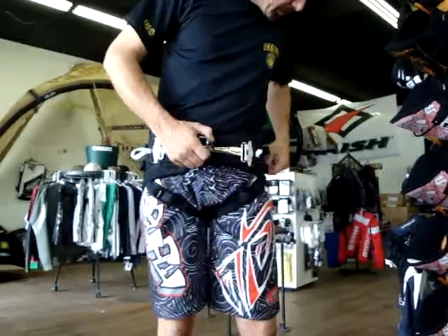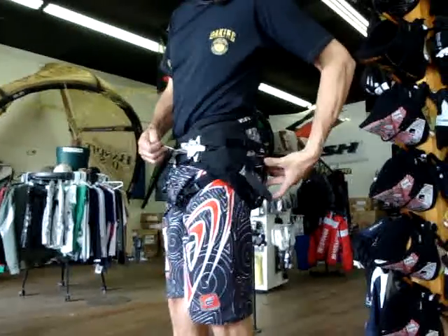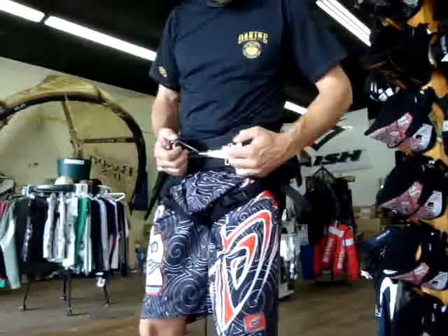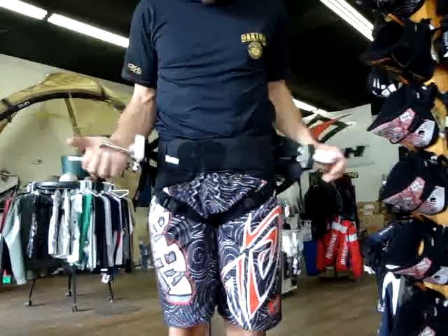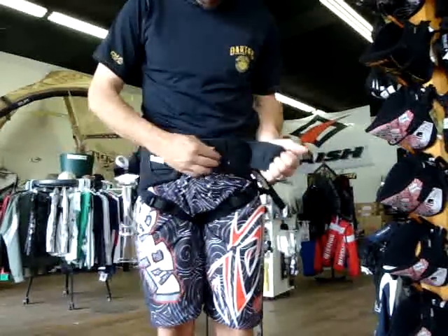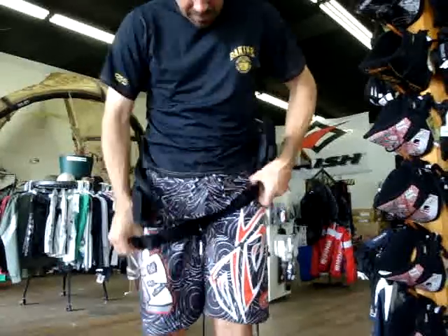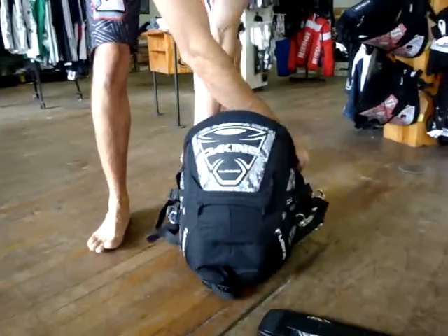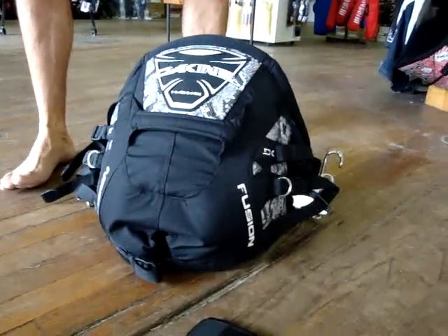To un-clip: slide your straps out, pull back on your buckles — usually one or two times is enough. Grab the white strap and unbuckle. It's as easy as that. And that is the Dakine Fusion for 2009, one of the top selling harnesses we have here at kiteboarding.com.